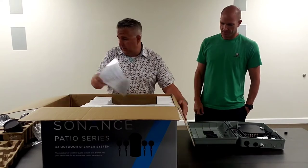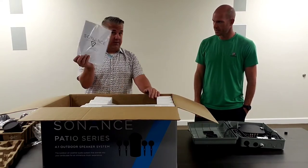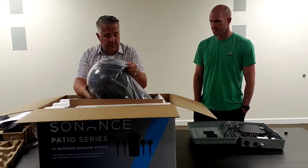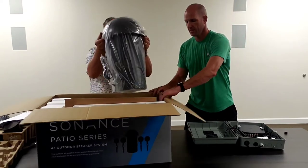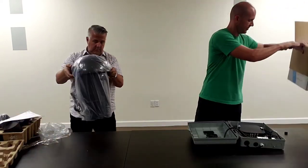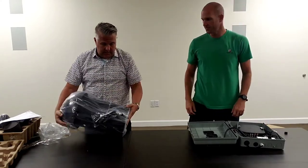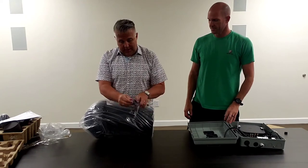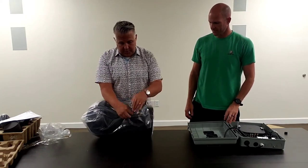Don't forget the trusty manual. The other part of this system is the in-ground subwoofer — an eight inch in-ground dual voice coil subwoofer.